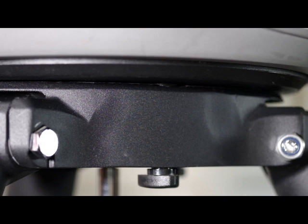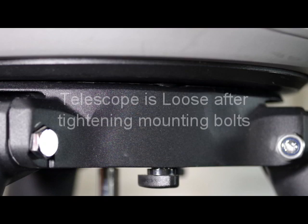This is the Celestron CPC-1100. Even though I had tightened up all the bolts as tight as I could on the tripod to secure the telescope to the mount, there was one bolt that would not tighten fully. As a result, there was a wobble in the telescope.